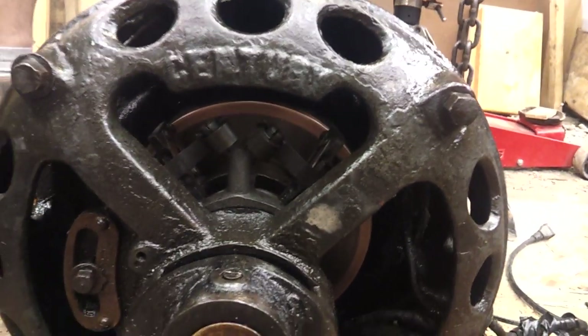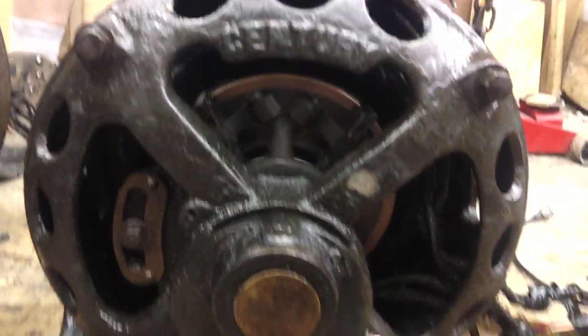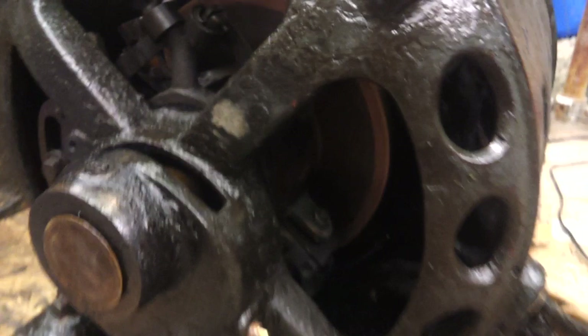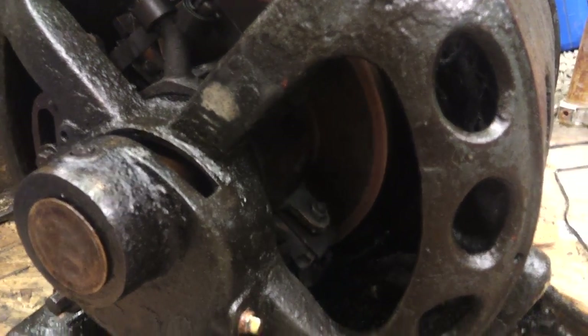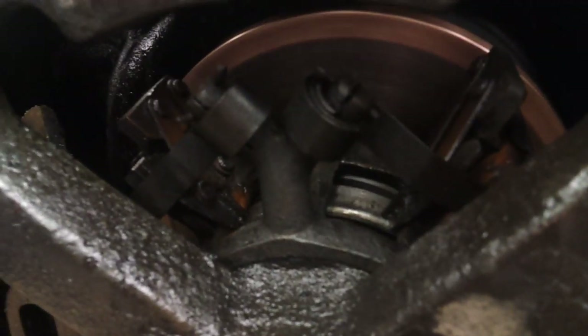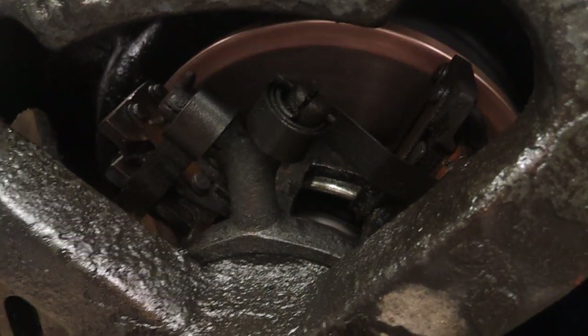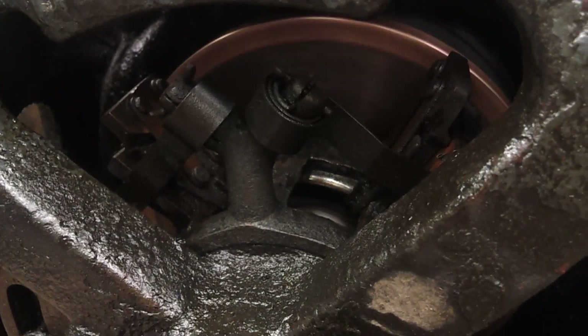It smells like a bandsaw now. I'm going to take a file and clean off the part that's going down. Actually, the grinder will go. Please just let the grinder come on.